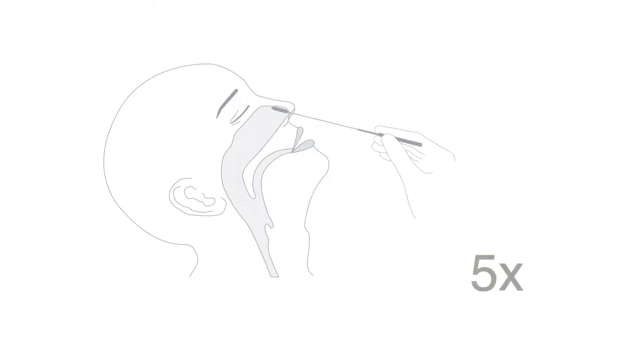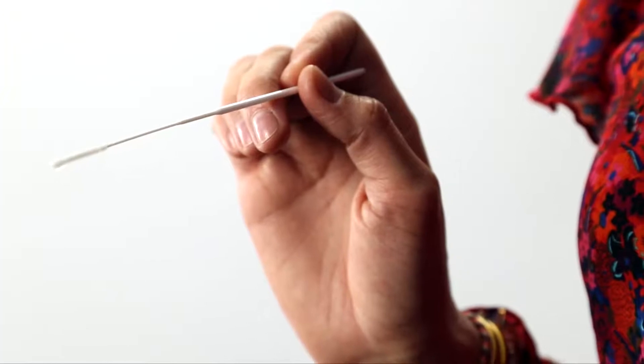Rotate the swab at least five times, pressing it gently against the nasal wall. This will ensure that you collect both mucus and cells. Slowly withdraw the swab from the nose while continuing to rotate it. In order to collect enough specimen, repeat this process in the other nostril using the same swab.